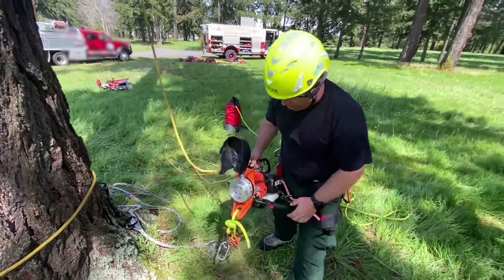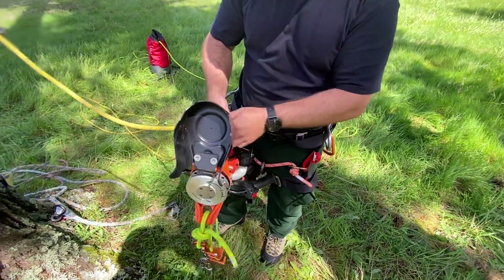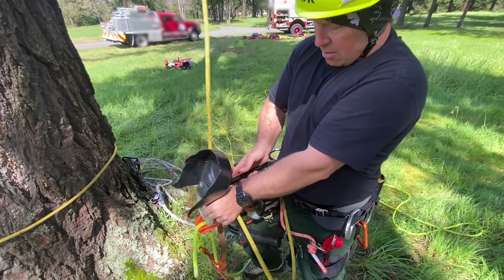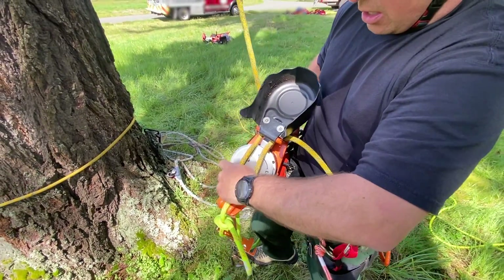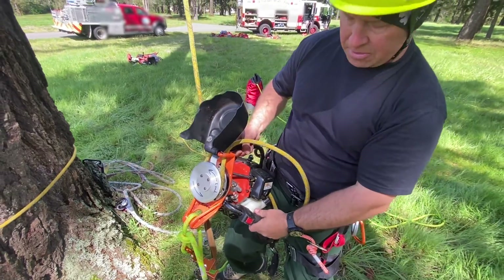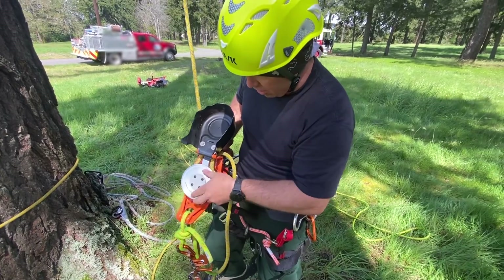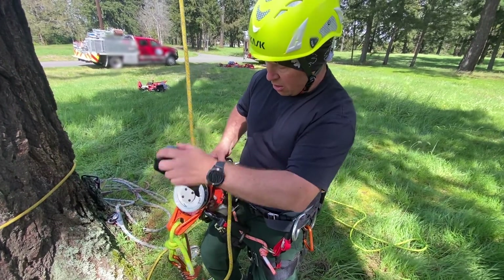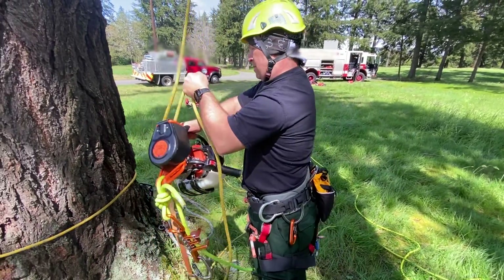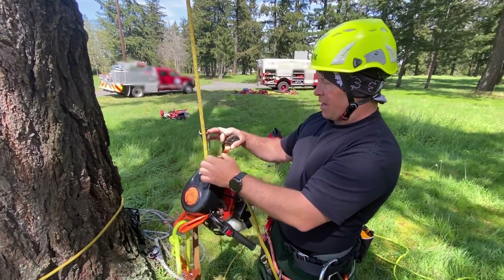To load the Raptor, we take this side plate, pop it open, and we have our bollard that we feed the rope through. We want to take a bight of the rope, pop it through, and load it in this orientation so the tail end is coming out on the side where the trigger is. Now that we've loaded it correctly and it's around the bollard through the teeth, we close the side plate, take some slack out so it holds itself up, and we can load the backup device.